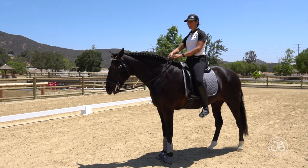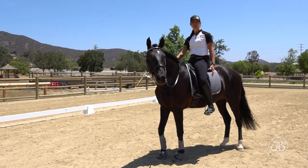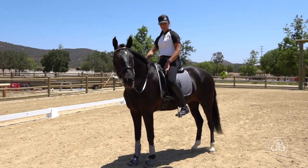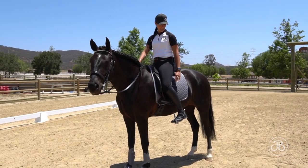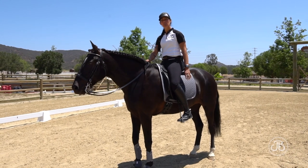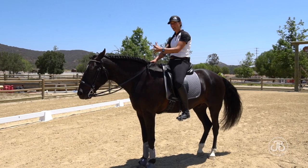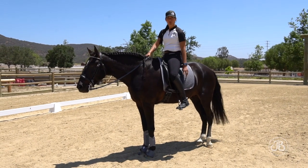I often have lengthy conversations about where people connect with their leg on their horse's ribcage. A lot of people say they use their upper thigh. When I squeeze with my upper thigh, it actually takes my lower leg off my horse. My lower leg is my steering wheel — that's what's guiding and driving my horse. So I need to connect lower on my leg.